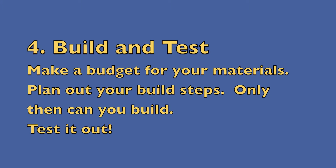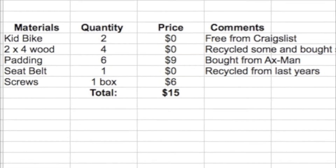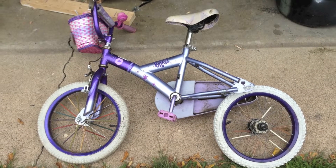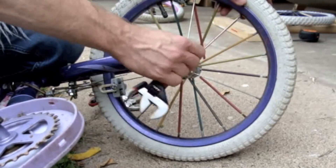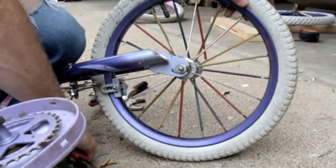We built our push cart and were able to come in under budget because we recycled a lot of materials and got free stuff from Craigslist, like these bikes. A lot of people give away stuff on Craigslist that they no longer want. We got the bikes because we really wanted good, fast wheels.